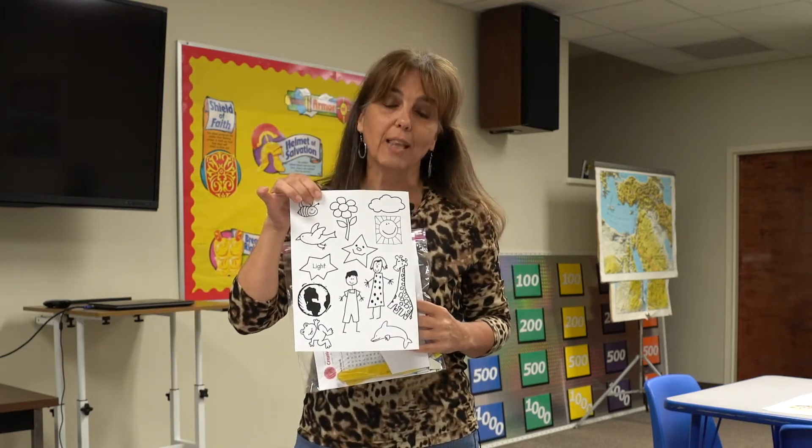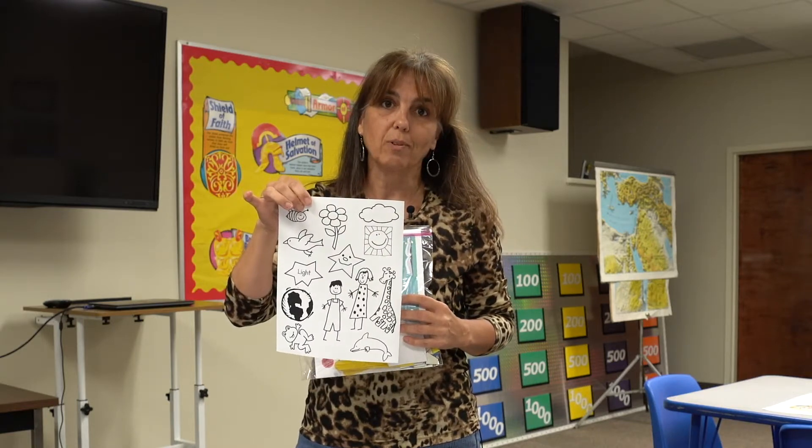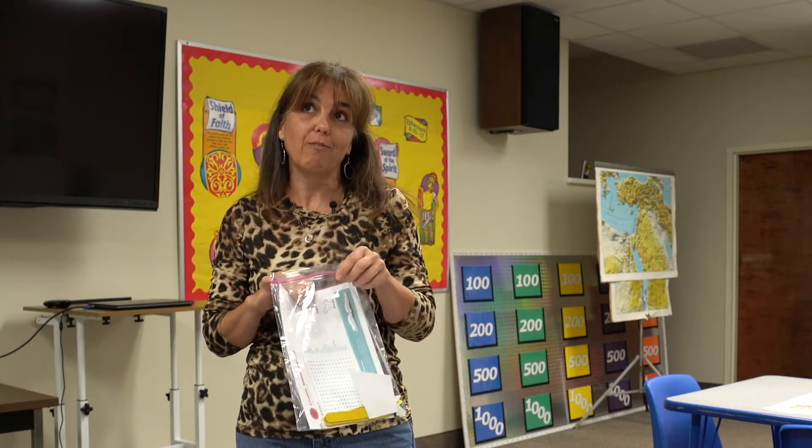If you still have the coloring sheet from last week you can finish coloring it, or if you've already colored it you can use some of those pieces to relate to days five and six from the lesson. I'm only going to be doing a craft for day five, which was where God made the flying creatures and the sea creatures. I'm going to represent — and I would like votes on this — something that's either a cheetah or a leopard, so I need you guys to decide. I'm gonna go with cheetah.